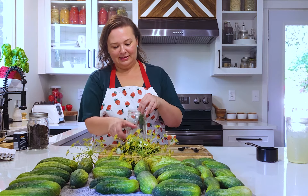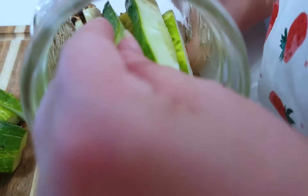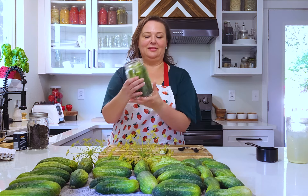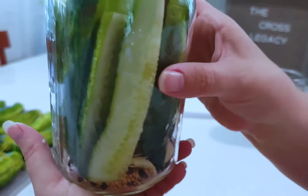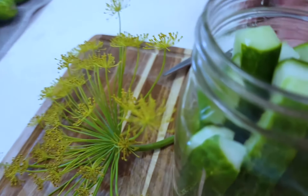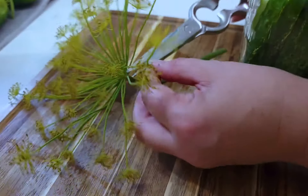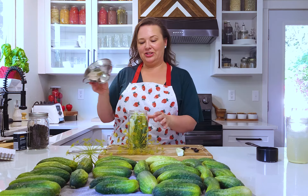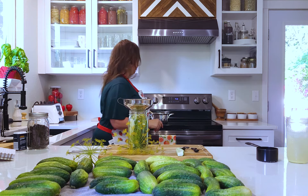I'm going to drop those in there and fill this up — I'm really OCD so I want them to look pretty and all the things. Just tuck that one in there. This is what it looks like without any liquid in it. I have some fresh dill — it's kind of a big deal — so I'm just going to snip off a couple of the little flower buds and put them in the jar. You don't have to use a jar funnel but since I have one I'm going to use it, and I'm going to pour the liquid on it.